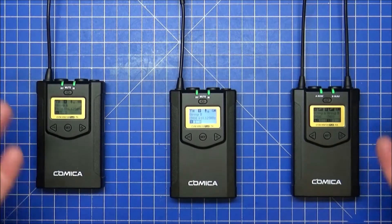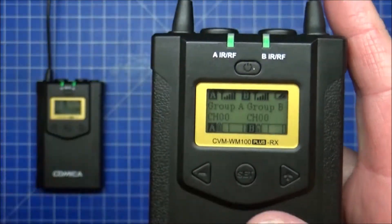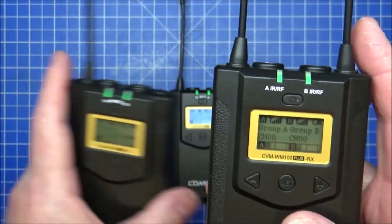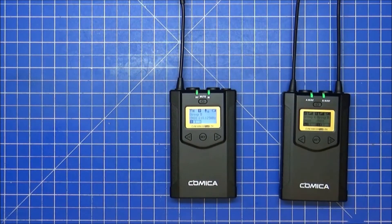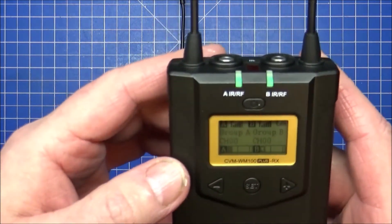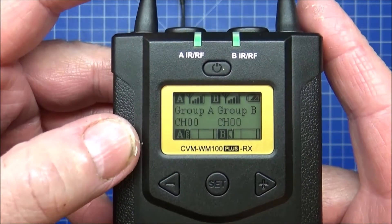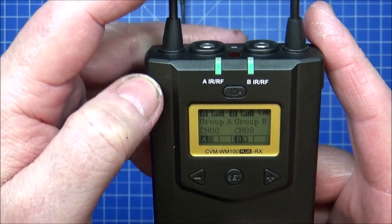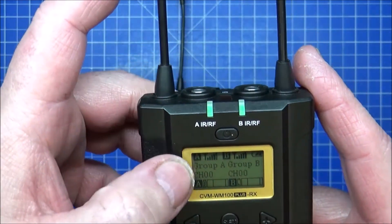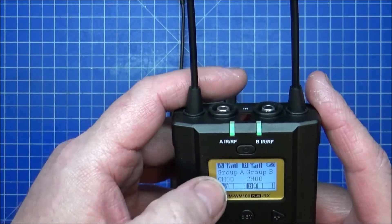Both are paired and I've got full signal on both. Moving one transmitter further away — about five meters — I lost one bar of signal, then gained it back. Almost perfect reception at that distance.